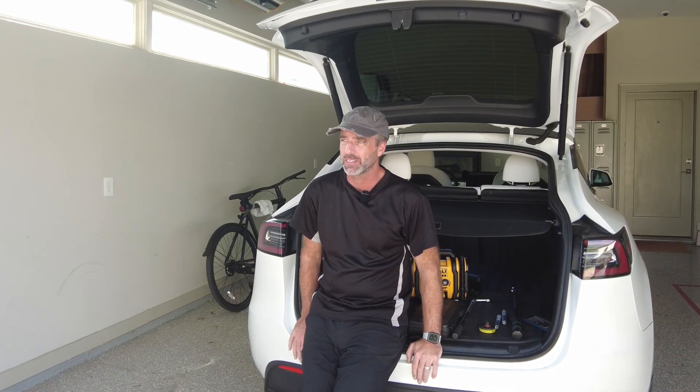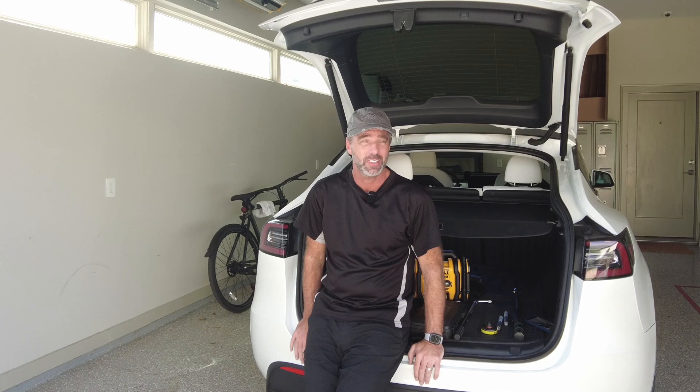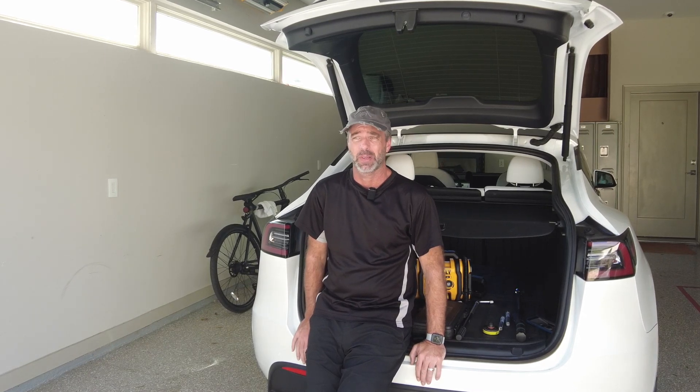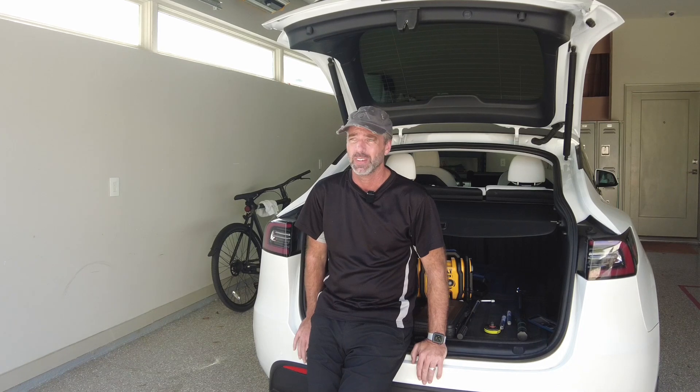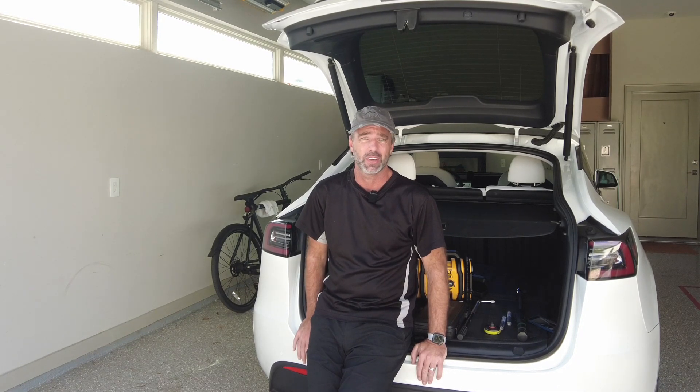I've been driving Teslas now since 2013. I can't tell you how many punctures I've got. I'm still convinced that they have some sort of magnetic field around them that attracts every nail and screw in the neighbourhood to my tyres.